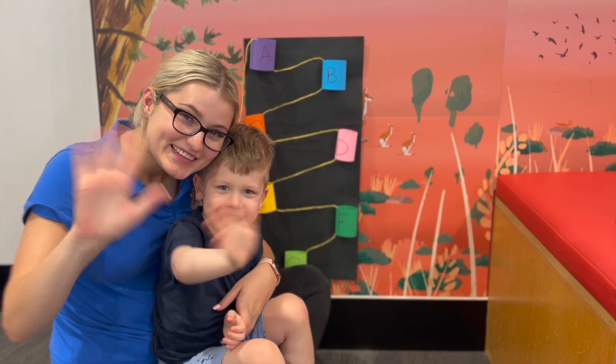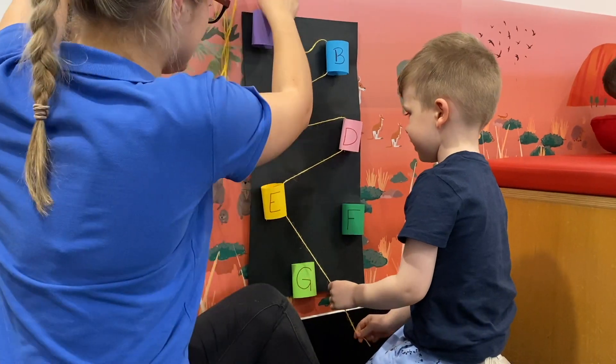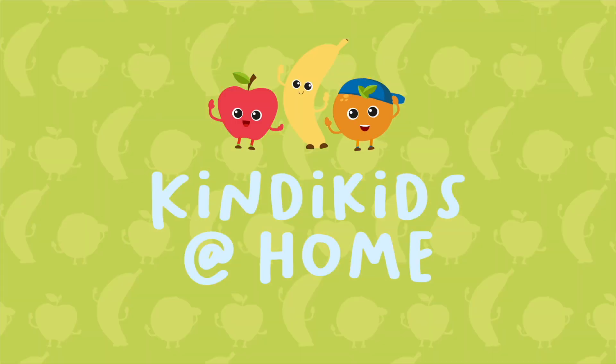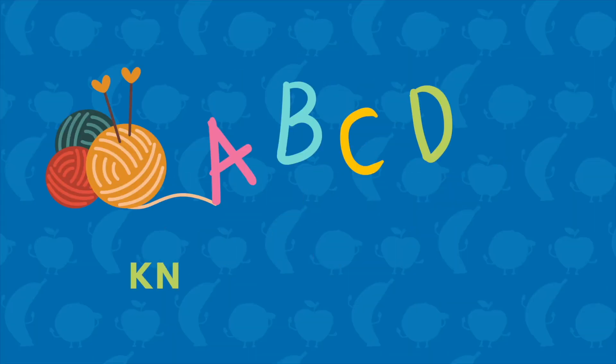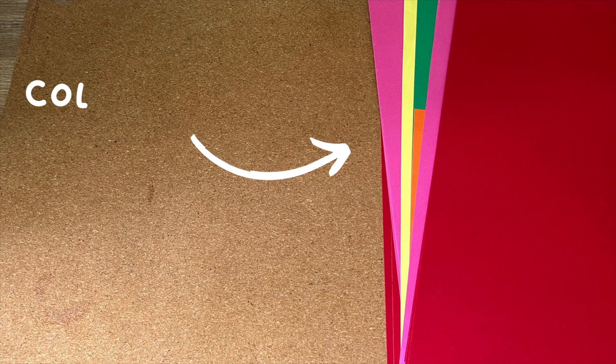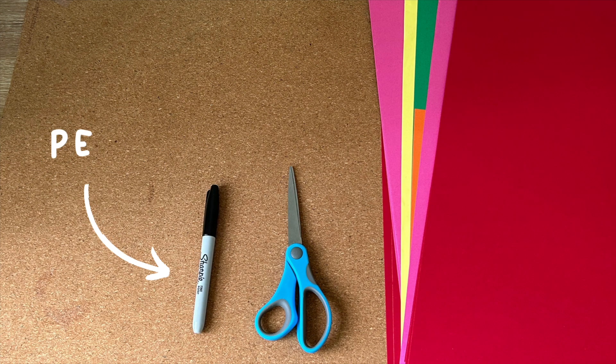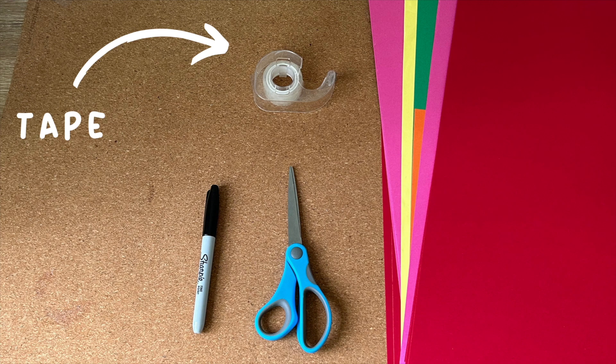Hi guys! Today we're going to knit the alphabet. All you need is colourful paper, scissors, pen, paper, and a string.